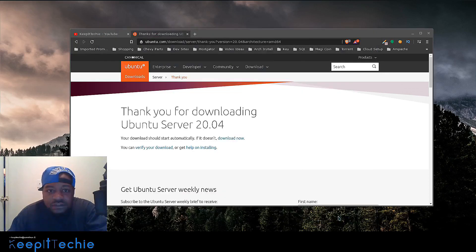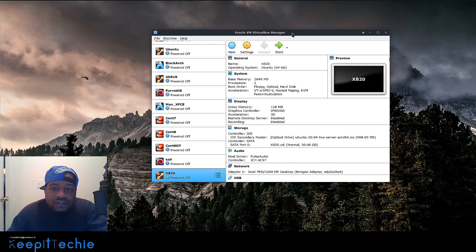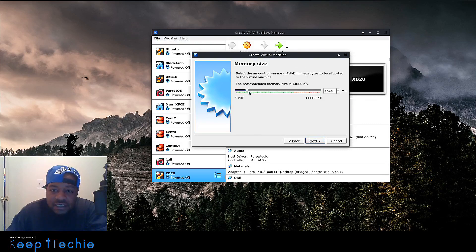For my case I'll be using VirtualBox, so let me open that up. I have VirtualBox Manager up and running. The first thing you want to do is create the virtual machine — basically setting up all the virtualized hardware for it. I'm going to name it UBS20, which stands for Ubuntu Server 20. It'll automatically select Ubuntu as the OS you're installing.